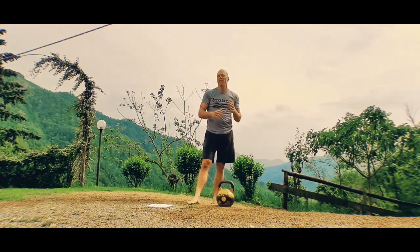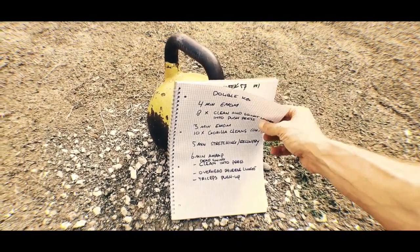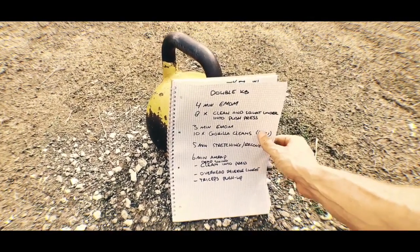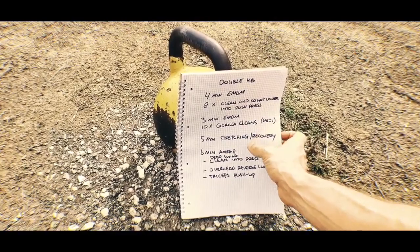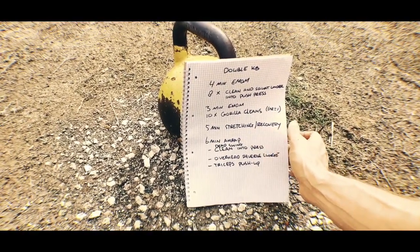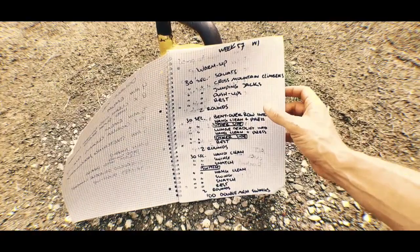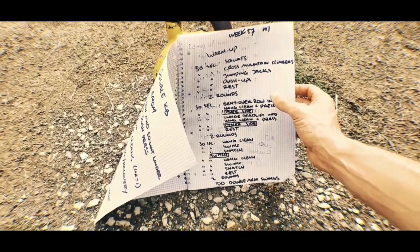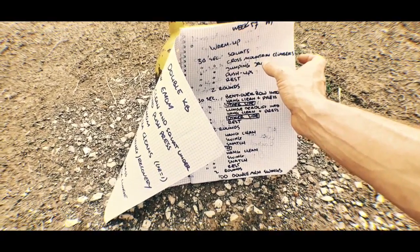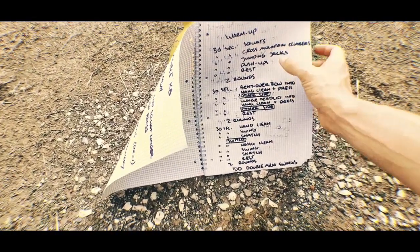If you're interested in this kind of stuff and want something new each week, come and join the Caveman Inner Circle — link below. This is our secret kettlebell workout book — this is where we design all our workouts. We have a whole book like that, or two or three actually, and they're completely full. This one has a double kettlebell four-minute EMOM clean and squat under into push press, a three-minute EMOM gorilla cleans, and five-minute stretching. We like to include stretching and mobility work a lot in our workouts. We always do a warm-up before every workout — this one is 30 seconds squats, 30 seconds cross mountain climbers, 30 seconds jumping jacks, 30 seconds push-ups, 30 seconds rest, two rounds — bodyweight warm-up.